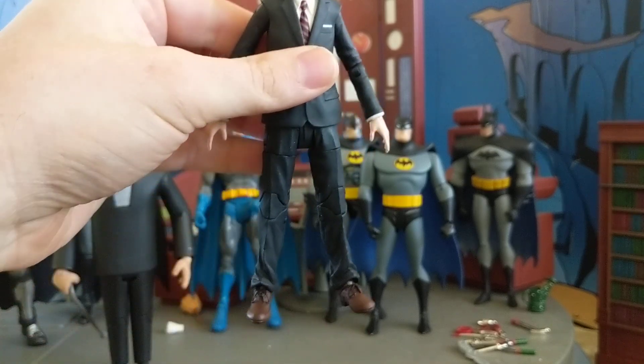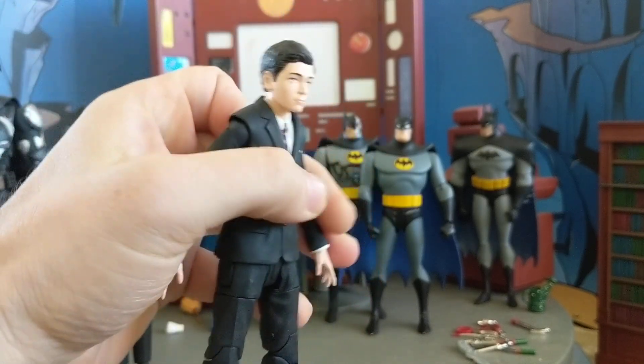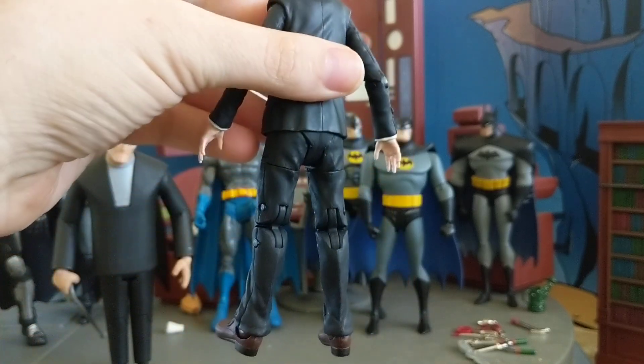There are not a lot of Bruce Wayne figures, so I asked for this for my birthday, and thankfully I got it. And it's a pretty good piece.